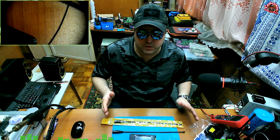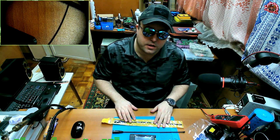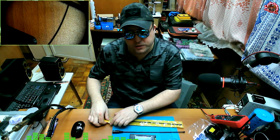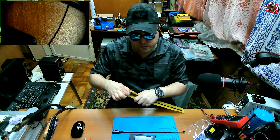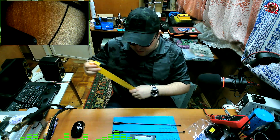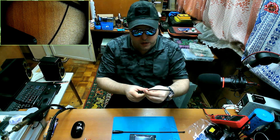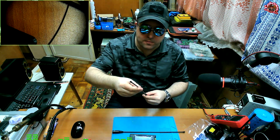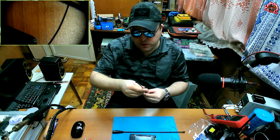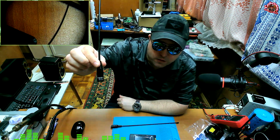Because if it is a VHF-UHF antenna, the measurements don't make much sense. So let's take this antenna out of the baggie and check it out. It has a much higher quality feeling when compared to the fake Nagoya antenna.